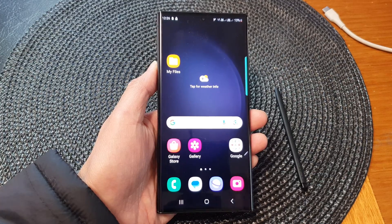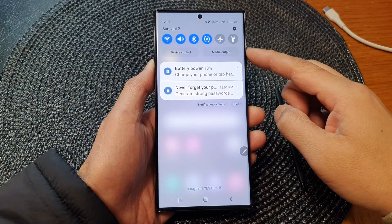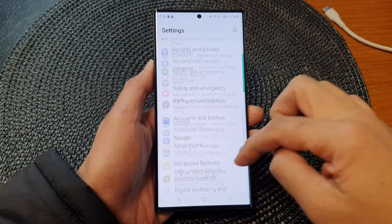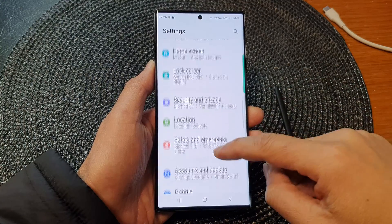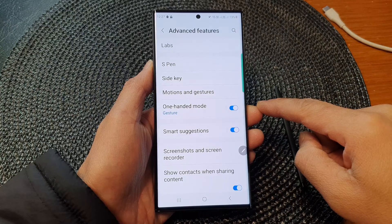First, press the home button to go back to the home screen, and from the home screen swipe down at the top to open up quick settings. Then tap on the settings icon, scroll down, and tap on advanced features.